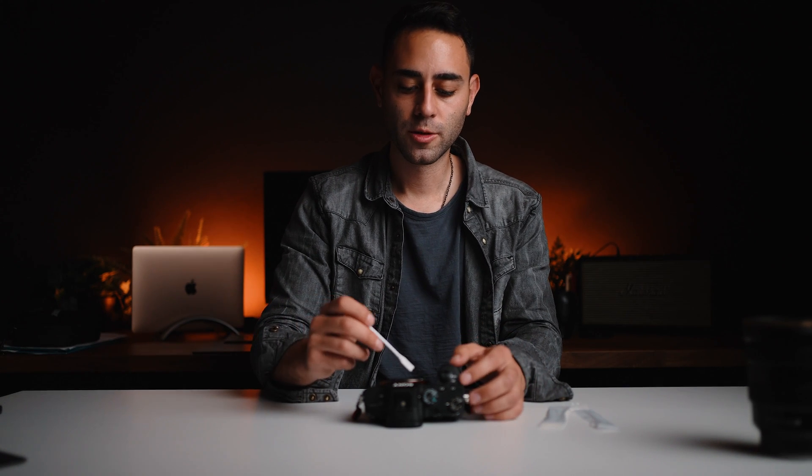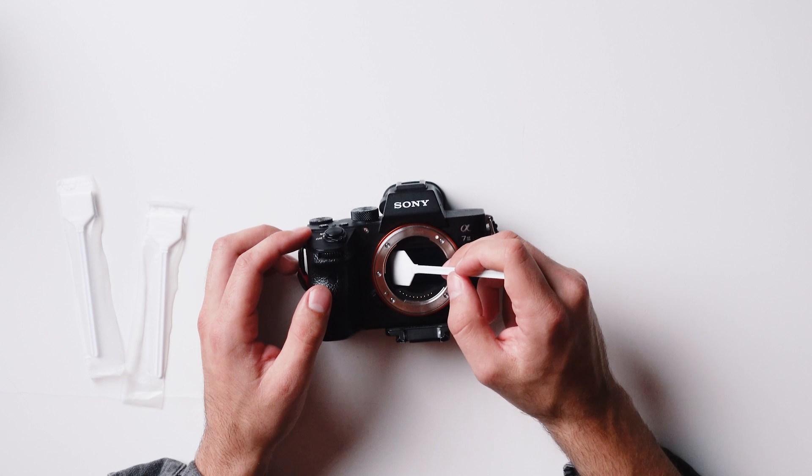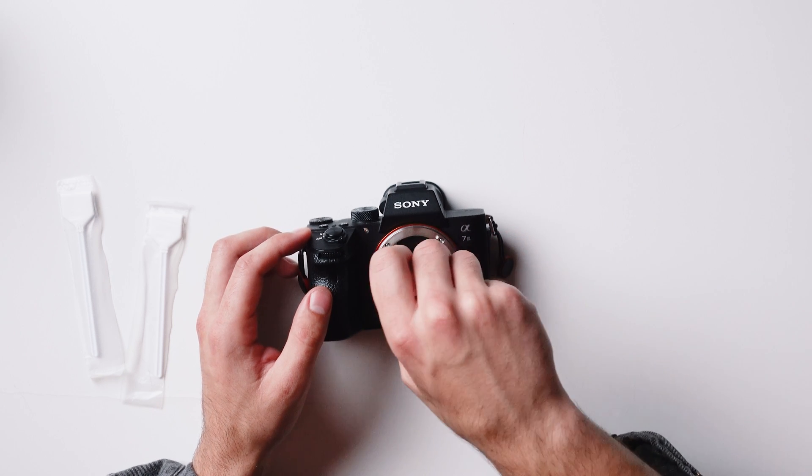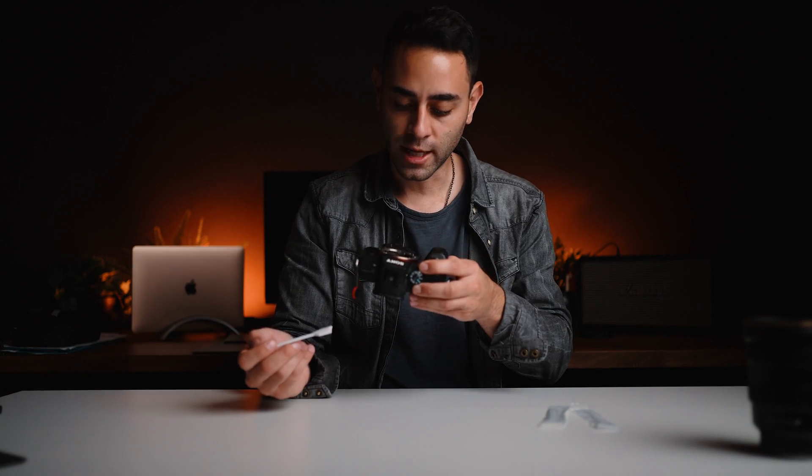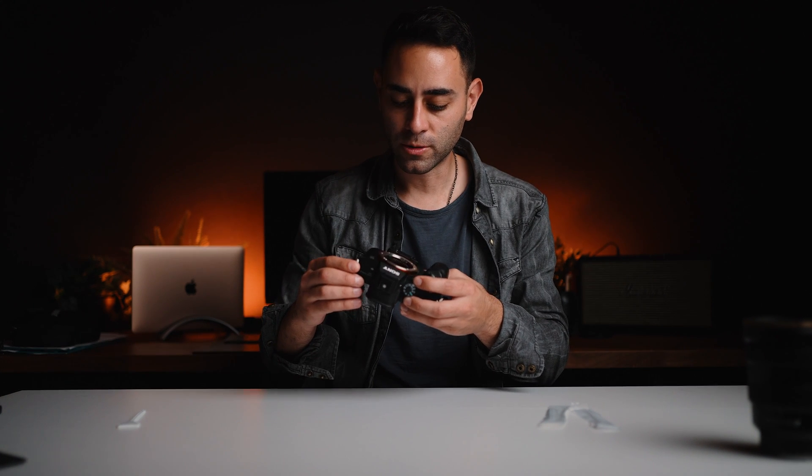Once you've got the fluid on your cleaning stick, place it inside where the sensor is on one end at a 45-degree angle, and with light pressure swipe from left to right. Then without taking the stick off the sensor, flip it to the other side so it's 45 degrees facing the other way and go from right to left. So you've cleaned it once in each direction using each side of the sensor stick. I'll put it in here on the left side, apply light pressure, go left to right, then keep it in there and go right to left. Then I'll give it a quick look to make sure there's no dust particles left on the sensor and no streaks from excess fluid.